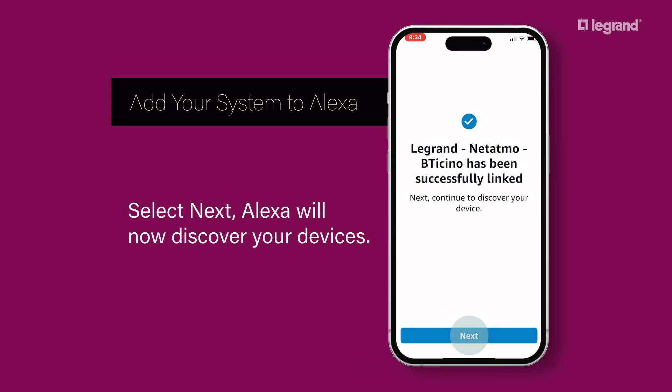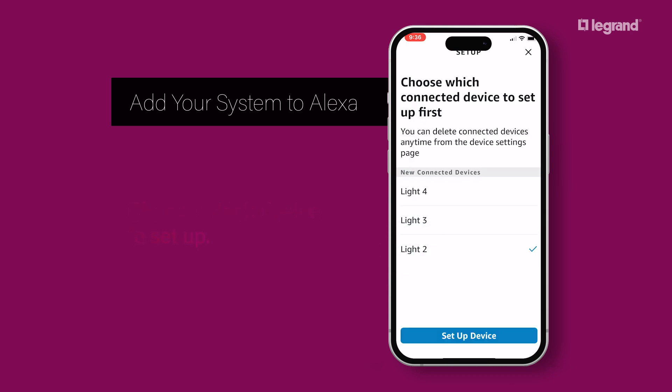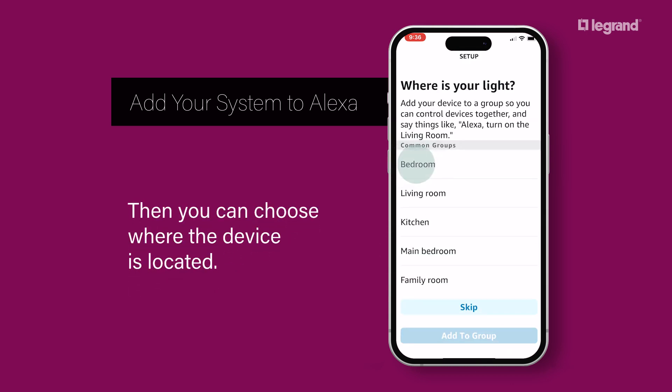Select Next. Alexa will now discover your devices. Choose which device to set up, then you can choose where the device is located.